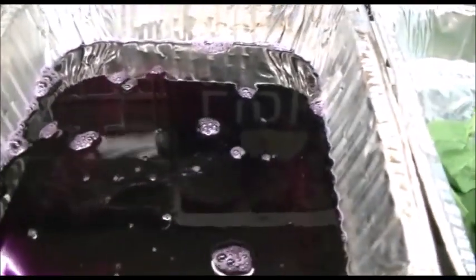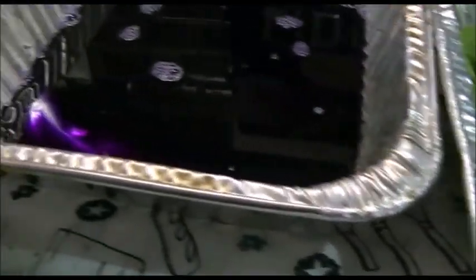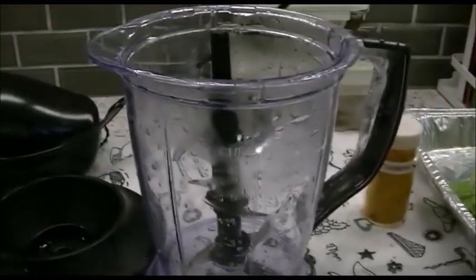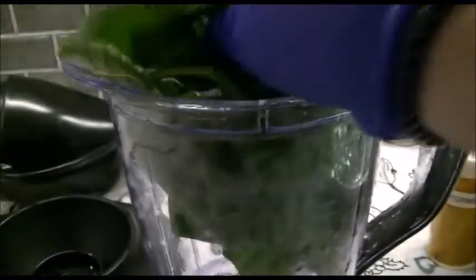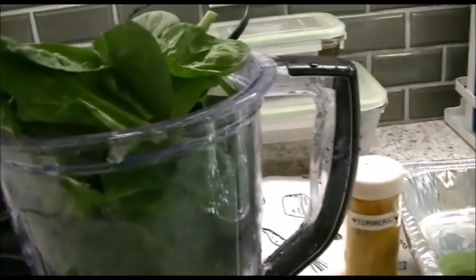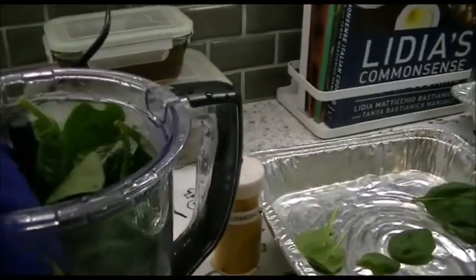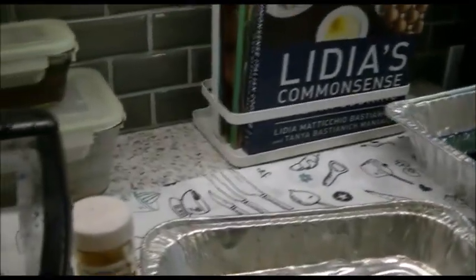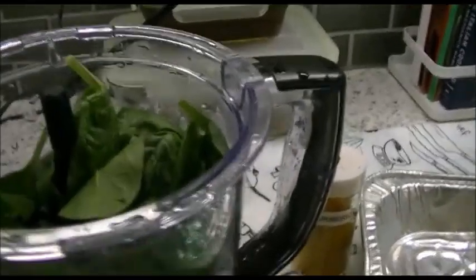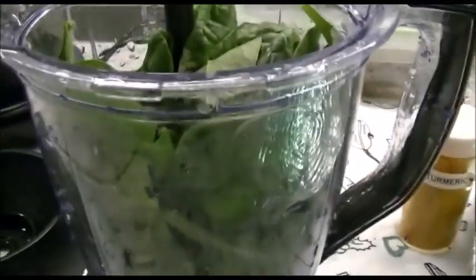I'm going to tidy up a little bit and then blend up the spinach for some green liquid. Now I'm going to put two cups of spinach into the blender - there's our purple mixture just sitting there waiting to get some paper put into it. There's the spinach, and I've got my two cups of almost boiling water ready, so we're just going to dump that in.